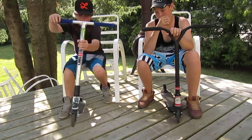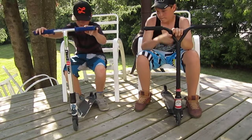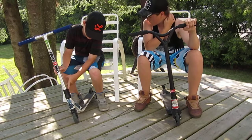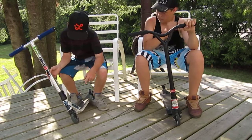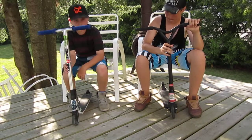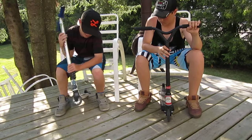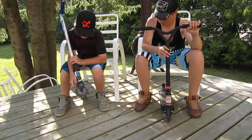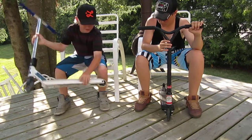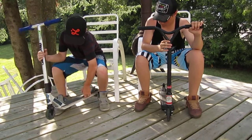I've got my blue ODI long neck grips with ODI long neck bar ends. I'm not sure what kind of clamp this is — I just call it SS anyway. My deck is a Slam Mischief in blizzard colors. My front wheel is a Yak plastic core and my back wheel is a Yak metal core, and I've got ABEC 9s in both.